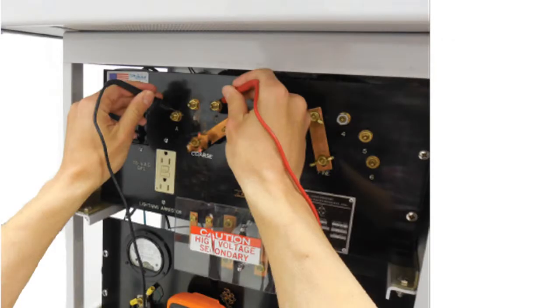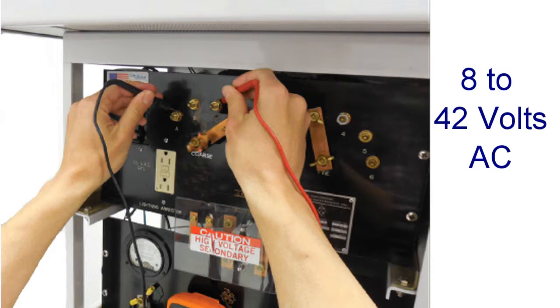Using a voltmeter, locate the appropriate power source for the GPS 300 by measuring across two available AC taps on the rectifier. You can use either the coarse or fine taps. The GPS 300 requires 8 to 42 volts AC.